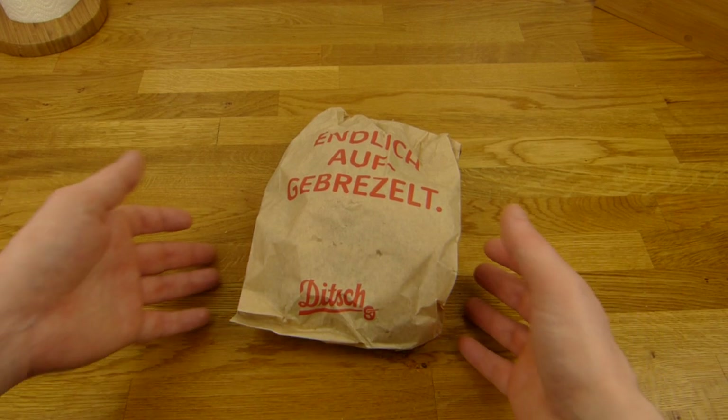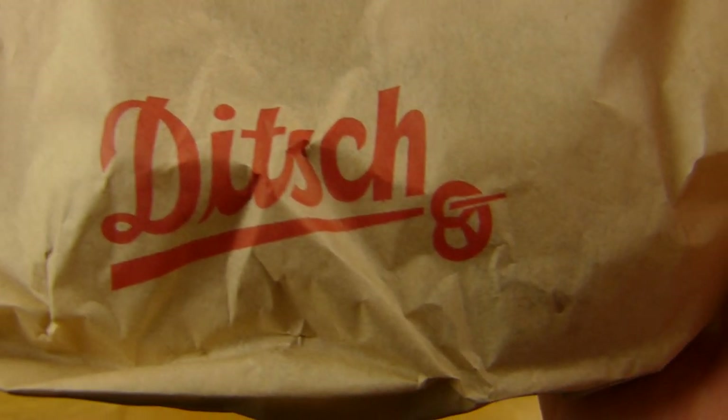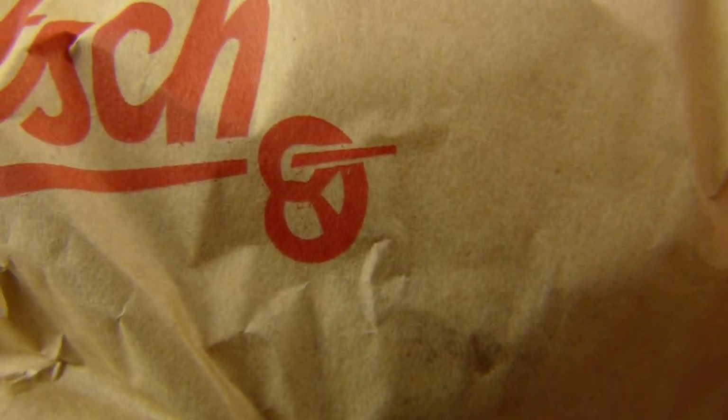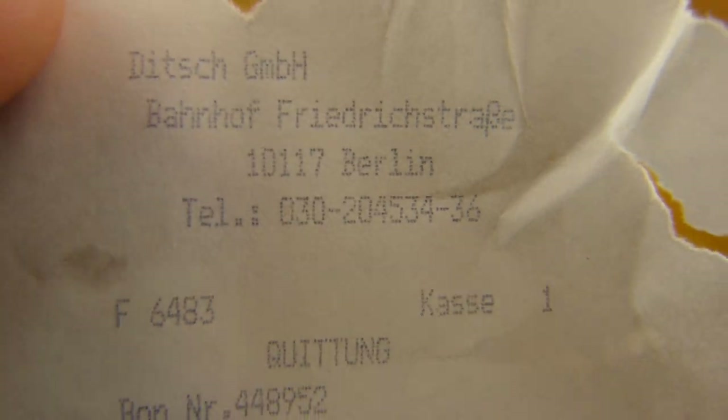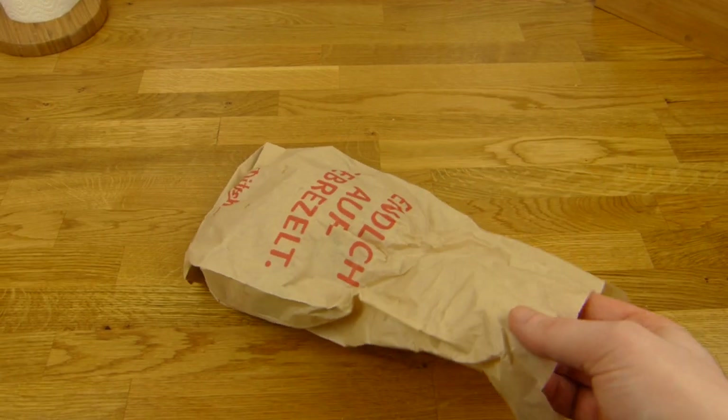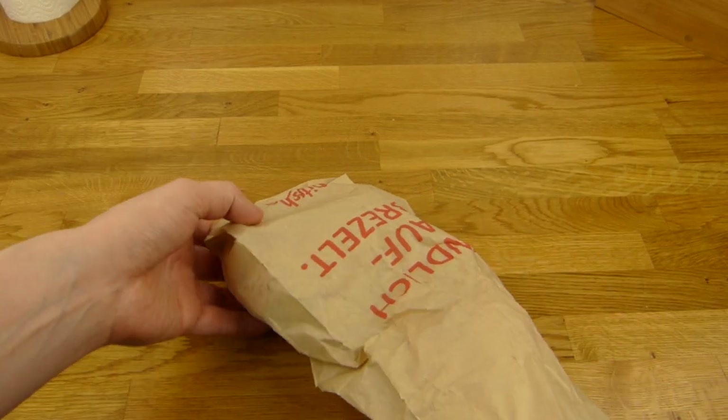Welcome back to another German food review. It's Ditsch Bakery, known for their pretzels. Let's take a look at the bill. It's two pretzel sandwiches, 1.95 euros per pretzel sandwich, bought at Bahnhof Friedrichstraße — a train station and subway station basically in the middle of Berlin.